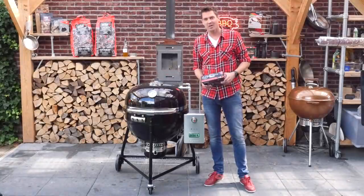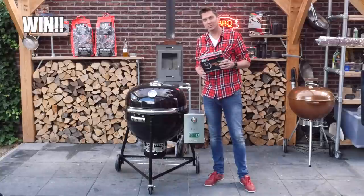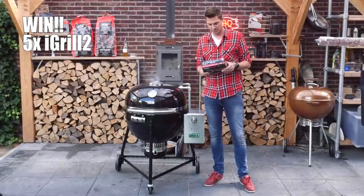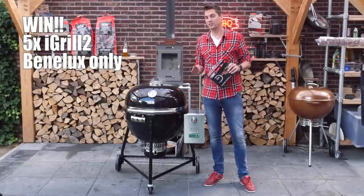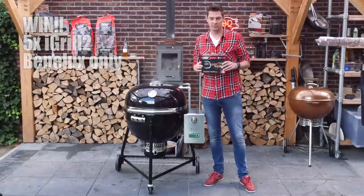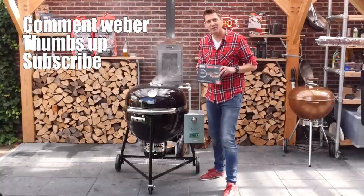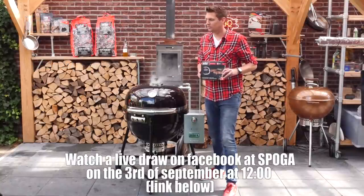While we're waiting for this grill to start up, I've got some exciting news. Besides lending me this grill to make this video, Weber also gave me the opportunity to give away five of these to you guys. I can only give these away in the Netherlands, Belgium, and Luxembourg — sorry to the rest of the world. To enter: leave a comment saying 'Weber', leave a thumbs up on the video, and be subscribed to this channel.